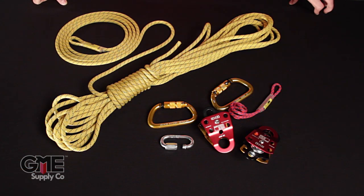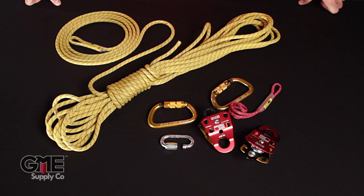As you can see here we have all of the components to the system, and this is the way that it shows up at your front door — all disassembled like this — so let's go ahead and get started.